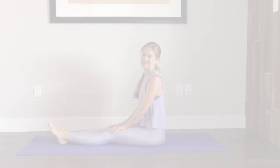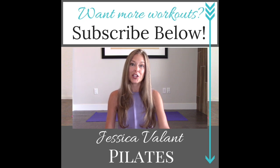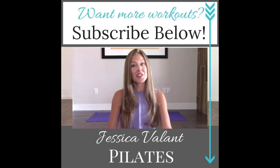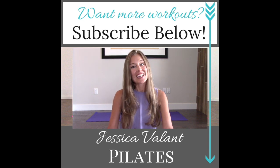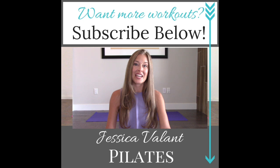Great job. Thanks so much for stopping by. Remember, subscribe to my channel and you'll be notified every time a new video comes up. Like and comment on this video and let me know what you thought. You can also always come over to JessicaVellantPilates.com to find all the resources I have for living a healthy lifestyle, including full-length workout videos, healthy recipes, and a community I would love for you to be a part of. So I'll see you there.